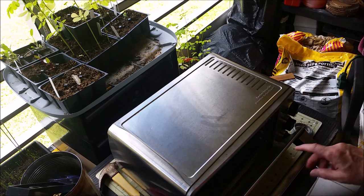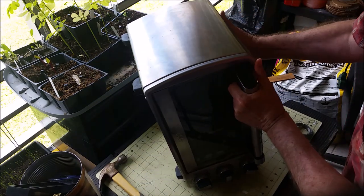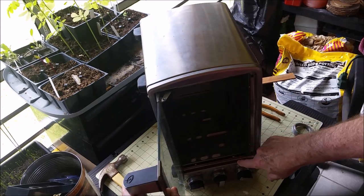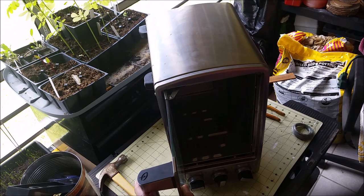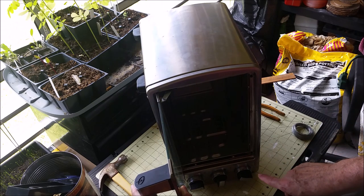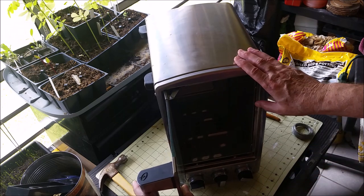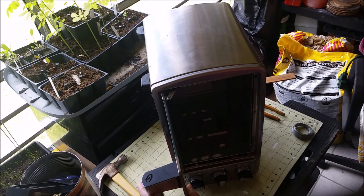I haven't seen anybody use a toaster oven before for a smoker. What if you turn it on the side? Then this compartment down here you could open up and put a hot plate in there — you can get them for like $12 at Walmart. Since the toaster oven has a thermostat, you could wire it into the hot plate so the temperature would go on and off to whatever you required for your smoker.